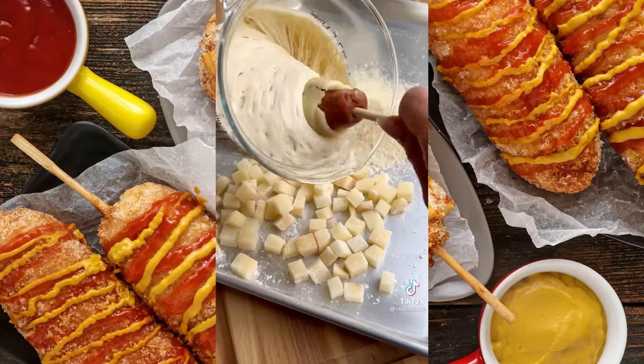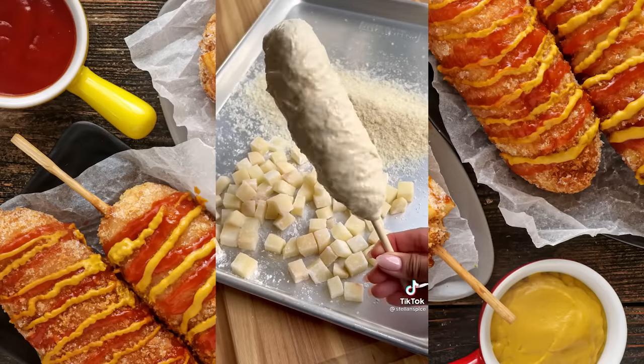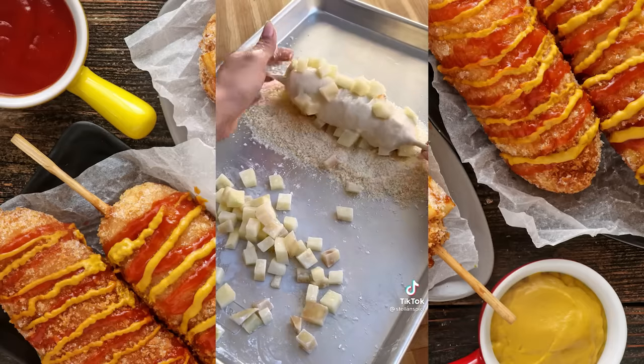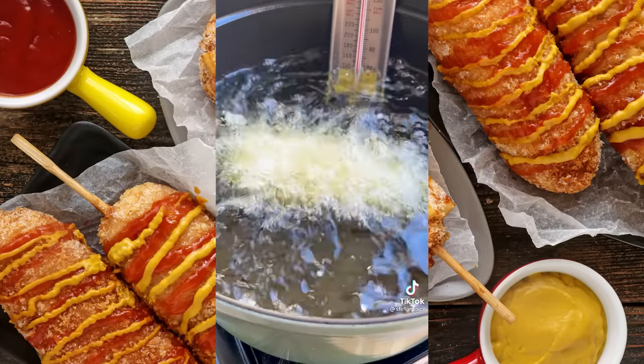Dip the skewer into the batter using a twisting motion to coat it as evenly as possible. You may need to use your fingers to move it around — just make sure the batter isn't too thick or too thin. Roll the skewer over the potatoes first, then roll it into the panko, using your hands to firmly pack it in and shape the corn dog. When you're happy with the shape, immediately fry it at 350 degrees for 4-5 minutes.